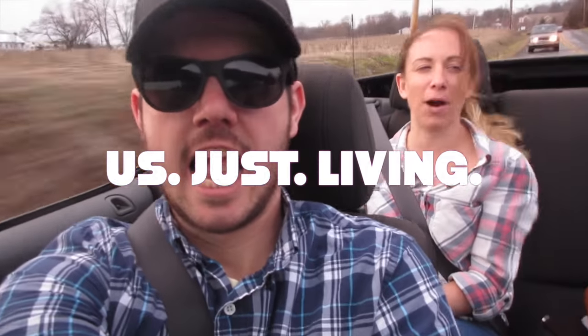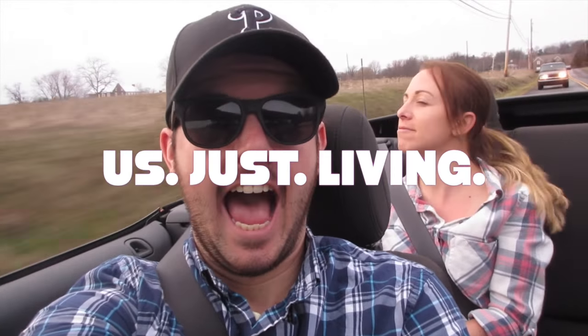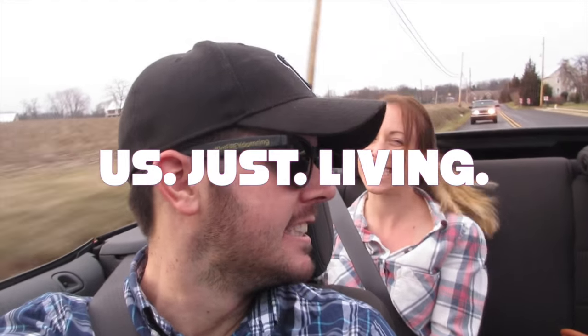3, 2, 1... Just living. Well everybody, it has arrived. Now for the review.